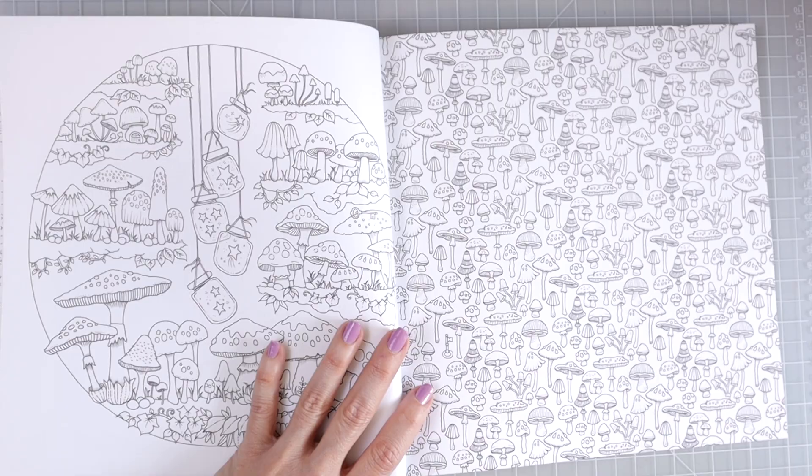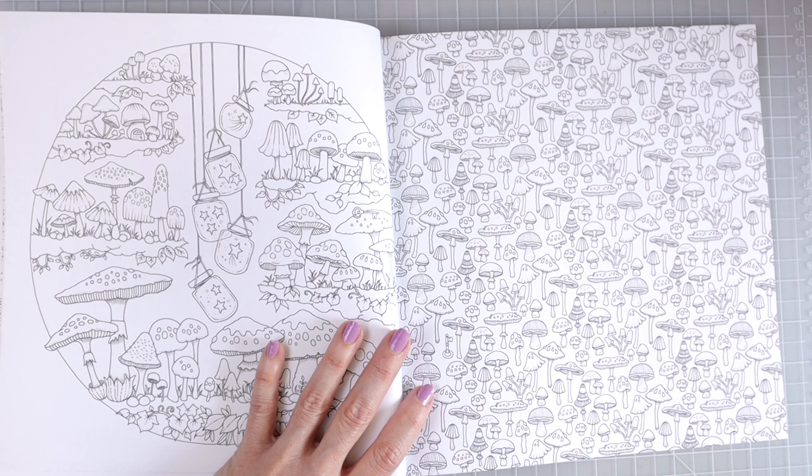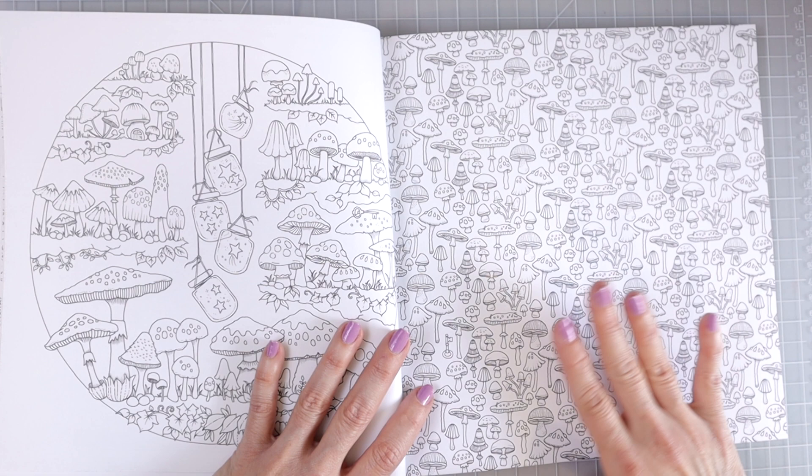Keep in mind, like with all of the other Johanna Basford books, this is double-sided. So like I said at the beginning when I read the keynotes, you want to make sure that you put a piece of paper behind the page before you use other mediums aside from colored pencils.